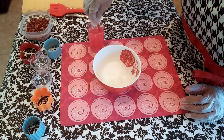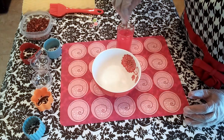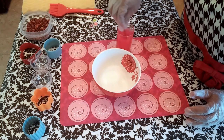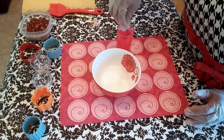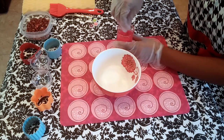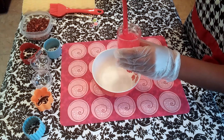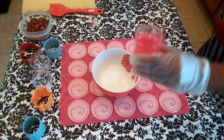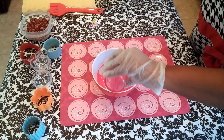The bath bomb recipe I'll be using today has been tweaked and fine-tuned to my own personal liking. However, the creator of the original bath bomb recipe is the lovely Willow Dawn, who is also a member of our Facebook group. With her permission, I have provided a link to her YouTube channel as well as her original recipe in the description box down below. Don't forget to head on over and subscribe to her YouTube channel as well.